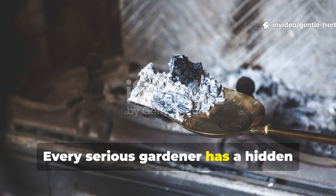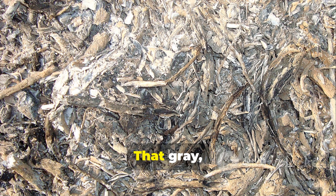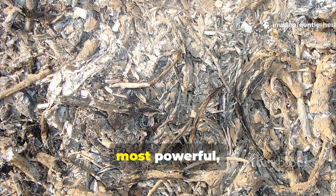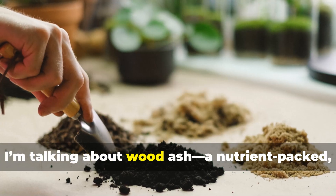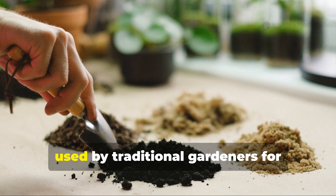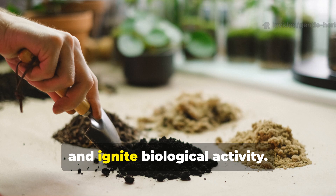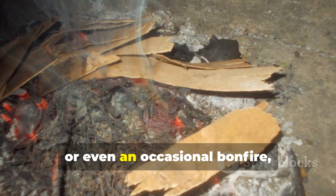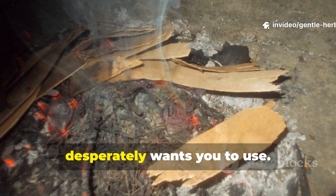Every serious gardener has a hidden ally in the most unexpected place — the fireplace. That grey powdery residue most people sweep away without a thought is actually one of the most powerful natural soil enhancers you'll ever find. I'm talking about wood ash, a nutrient-packed, alkalizing, mineral-rich material that's been quietly used by traditional gardeners for centuries to boost soil health, restore fertility and ignite biological activity. If you've got a wood stove, fire pit or even an occasional bonfire, you're sitting on a gold mine your garden desperately wants you to use.